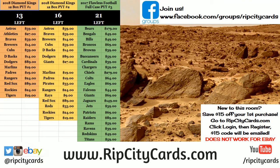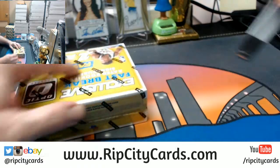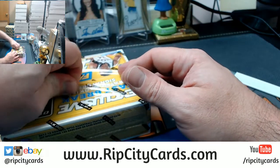Hey, hey everybody, Carbohasus with the welcome. It's time to do the Donruss Optic Basketball 2017-18 Fastbreak 5 box number 3. I got my 5 boxes here. Let's make it happen.